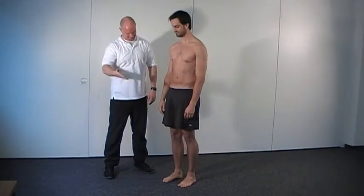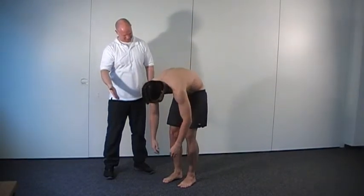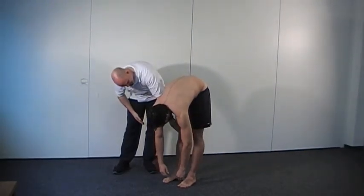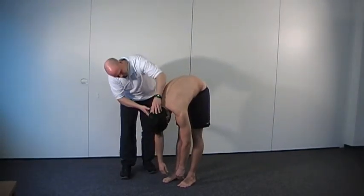Roll the body gently down from top to bottom. The upper body is bent forward and downward as far as possible. Knees remain straight. The head and arms are hanging down.